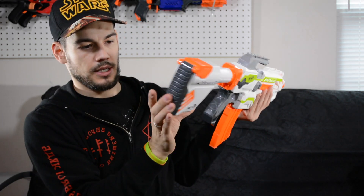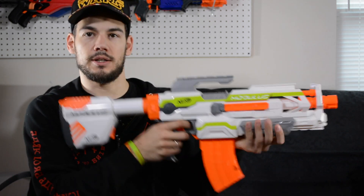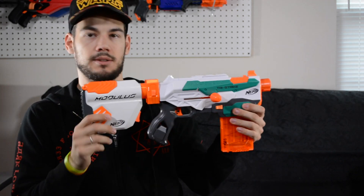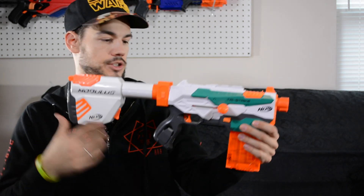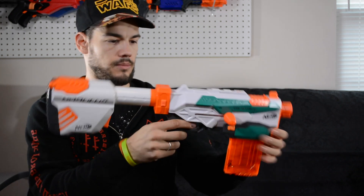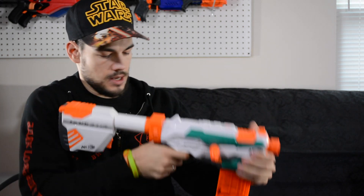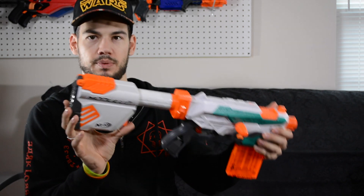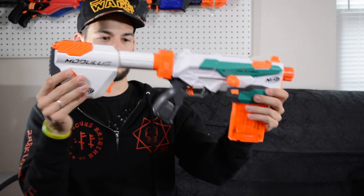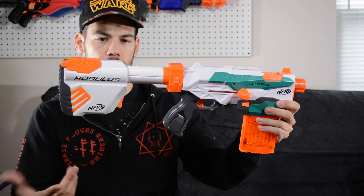Pretty sweet — it closes up with the darts in it just like that. Let's take a look at this on another Modulus blaster. That's what it looks like on the Tri-Strike. Doesn't line up super great here, maybe a little bit bulky, but it's not horrible. I think that looks okay. When you have the white, gray, and orange it will pretty much work on most any blaster. Not amazing but pretty good.